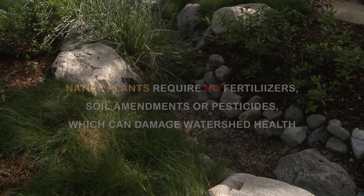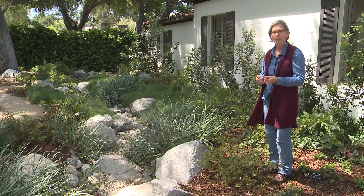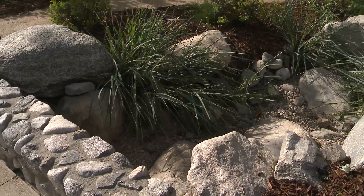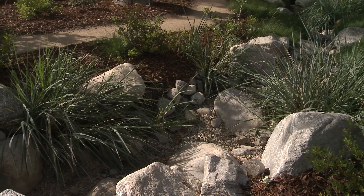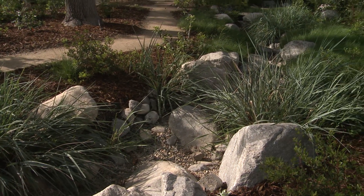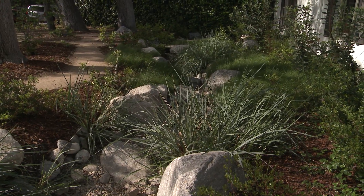We need to keep our aquifers plump — we need to keep them as full as possible. When you create a swale like this, you're feeding water into the aquifer. We need to keep our soil as moist as possible with the natural bounty of rain that we get.